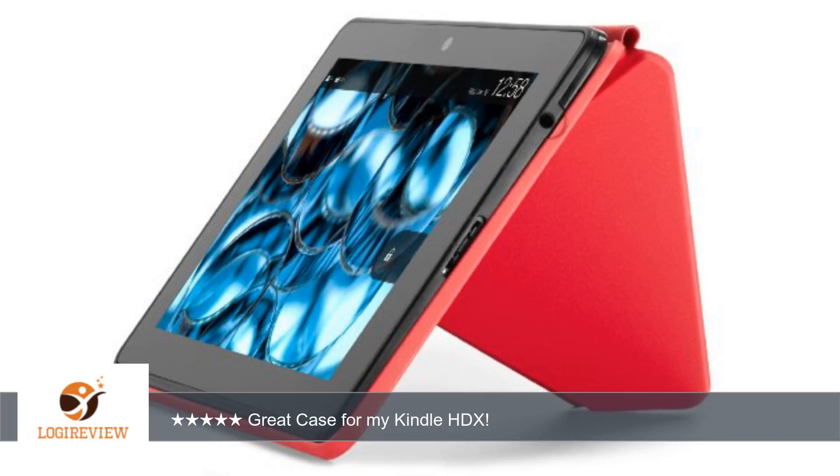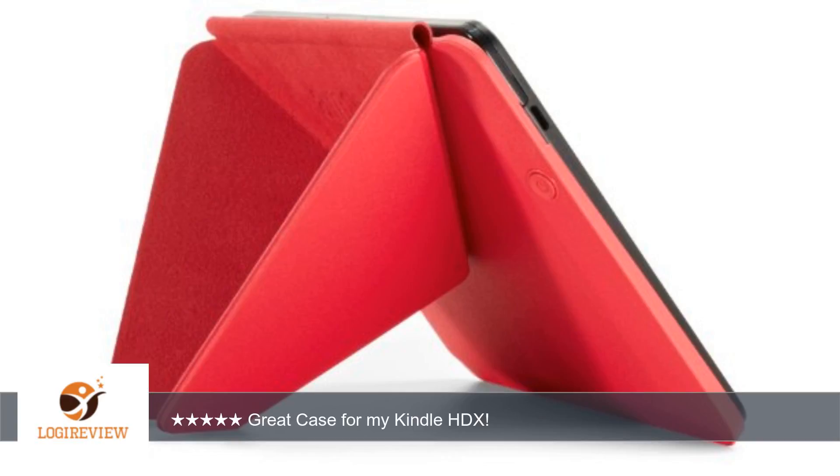I realized that this would not be acceptable to those of you who want the screen to lock after a certain amount of inactivity, but in my case, I always close the cover if I am not going to use it for a bit anyway, so it doesn't matter to me personally. After doing this, I did not have that issue occur again, even though I used my HDX frequently over several days with the cover folded back.